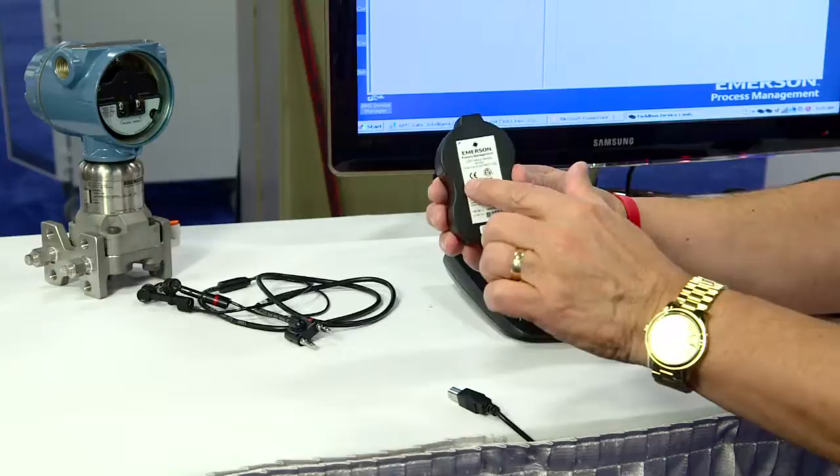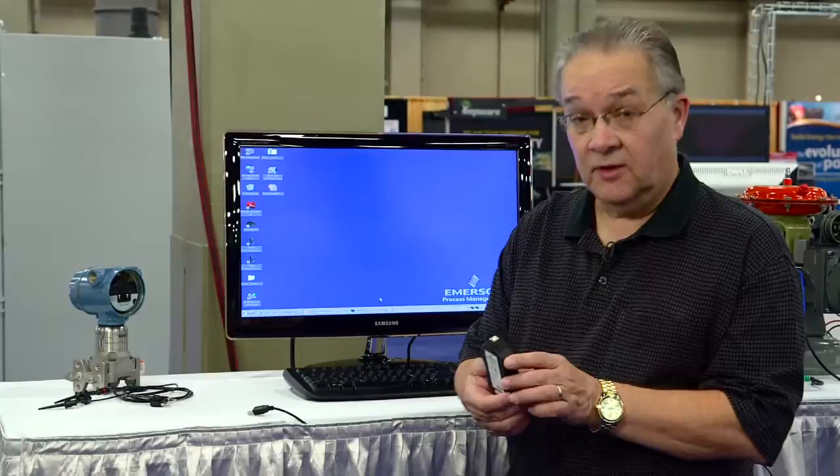On the back you can see it has the CE, UL, and CSA safety approvals, so it's all ready to go.